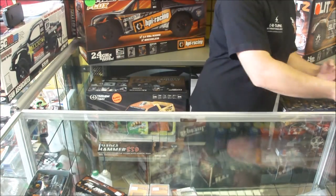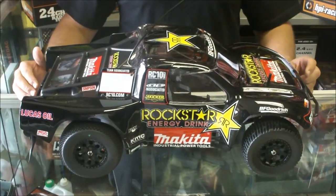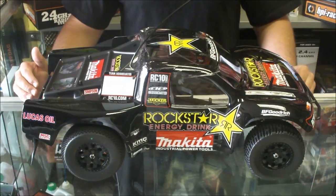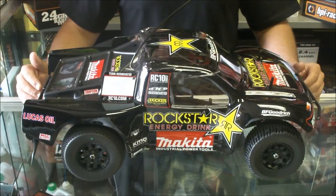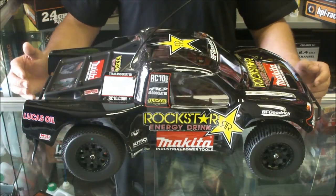And then the Team Associated SC10RS — RS standing for RaceSpec. It is a RaceSpec RTR vehicle. As you can see, we've got the Rockstar Makita Edition here — awesome looking body. This is a replica of a truck driven in the Lucas Oil Off-Road Racing Series.